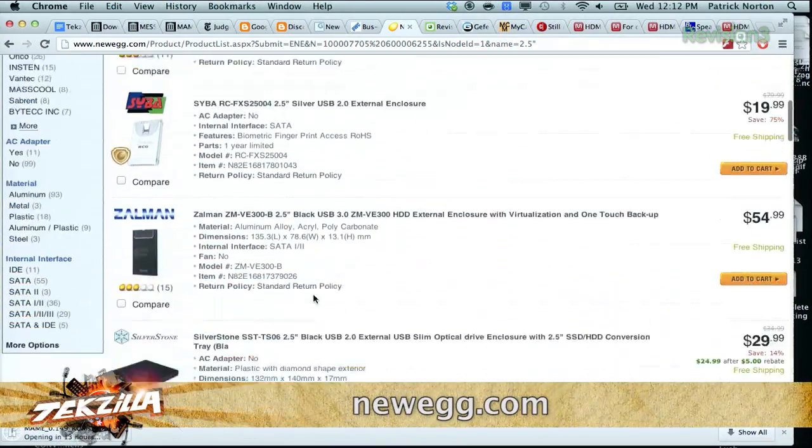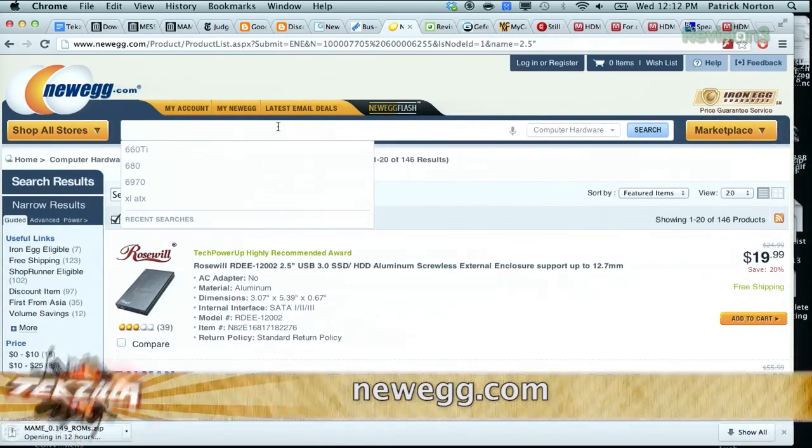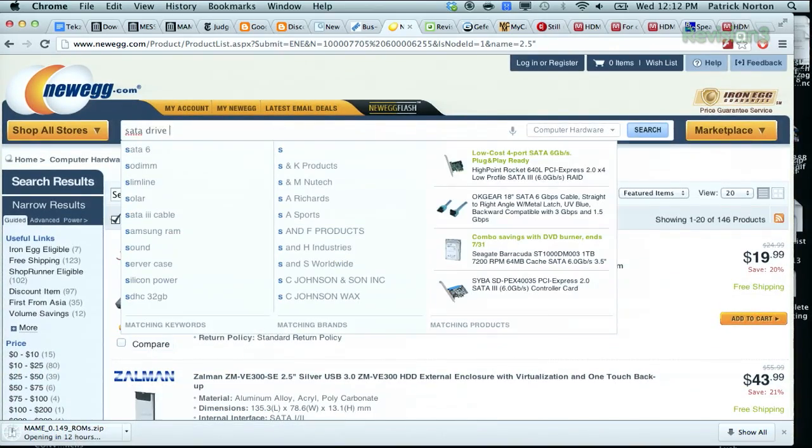Now if you get a drive dock, it can be really handy for troubleshooting if you need to clone a drive or back up data in an emergency. These are traditional enclosures for 2.5-inch and 3.5-inch drives, but if you get a SATA drive dock...